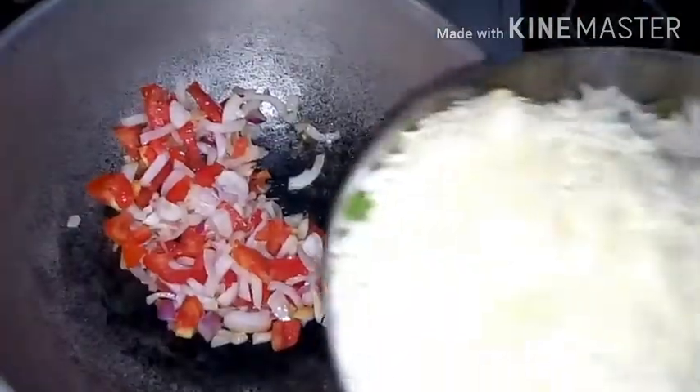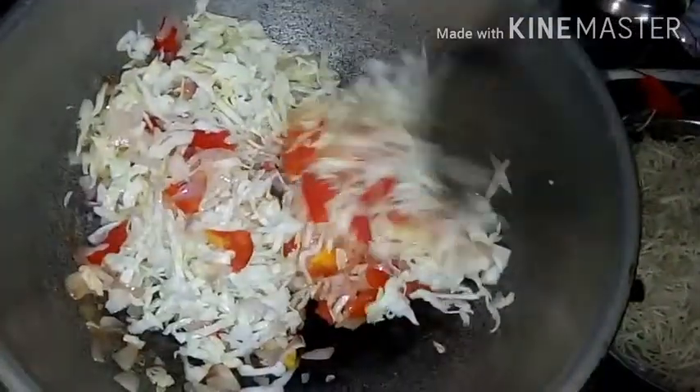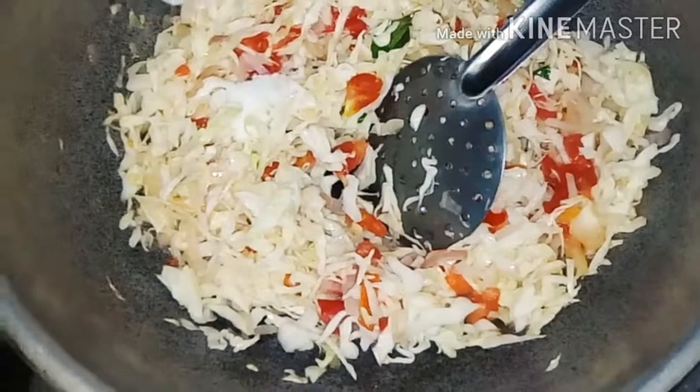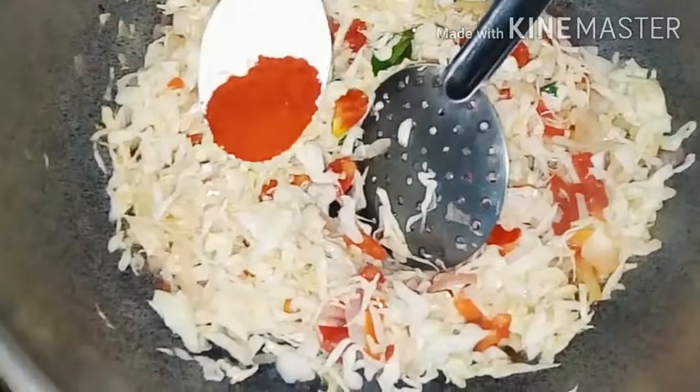You can also cook the noodles — it's not cooked like this. If you have half-cooked noodles, you can taste them. Add a half spoon of salt.